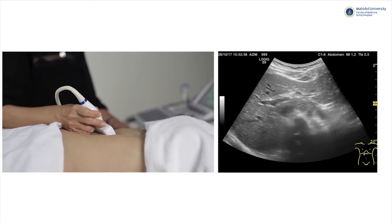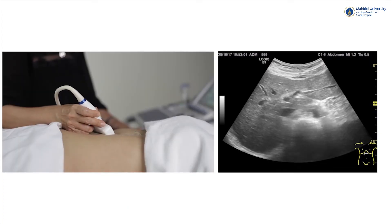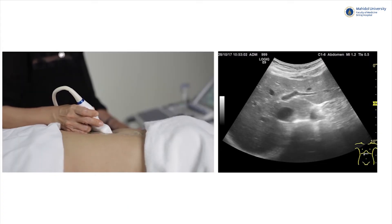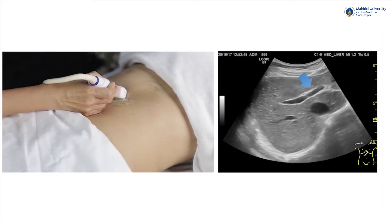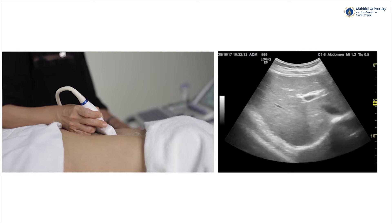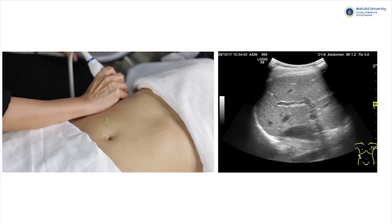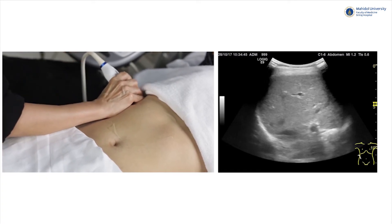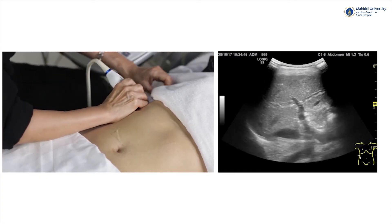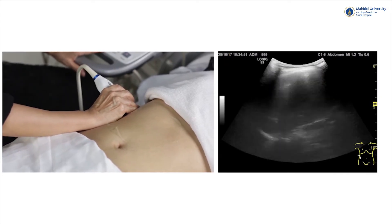Moving the probe along the subcostal area, you will see the left lobe continue to the right. To examine the right lobe, you can use both subcostal and intercostal scans, which means placing the probe in between the ribs. Asking the patient to perform a Valsalva maneuver may help push the liver downwards, which is especially useful in patients with a high liver position.